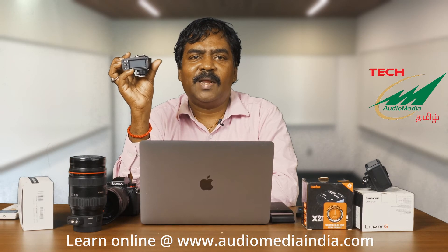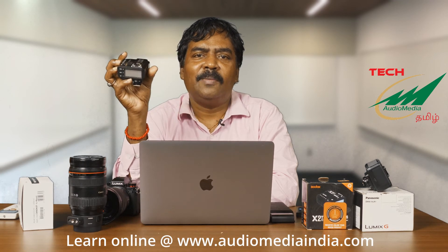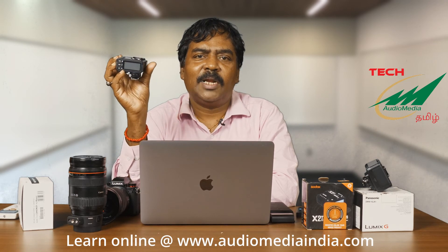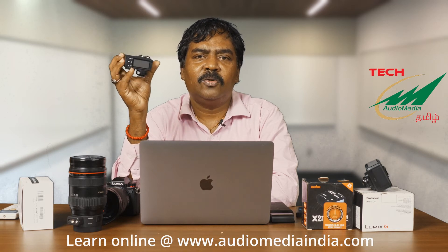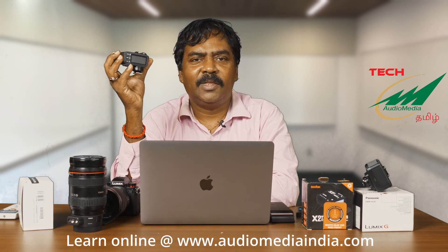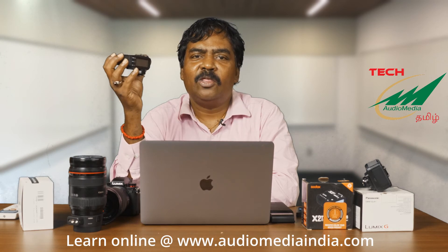that is Godox flashes that work with Canon, with Nikon, with any camera, will work with the Panasonic S5 provided you have this trigger on top of the camera. Once you put this trigger on, then you can use all the battery flashes. You can also use the Godox Pro flashes like the AD200 Pro, AD300 Pro, AD400 Pro, AD600, and even the new AD1200 Pro.